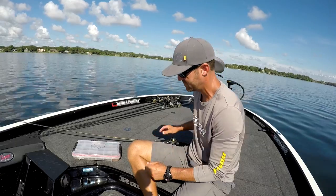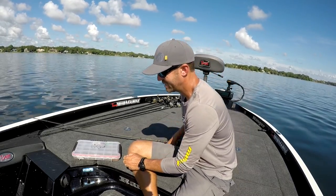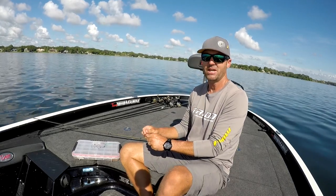You may not agree with it — that's fine, this is the way I do it. This is not a how-to video, it's a how-I-do-it video.